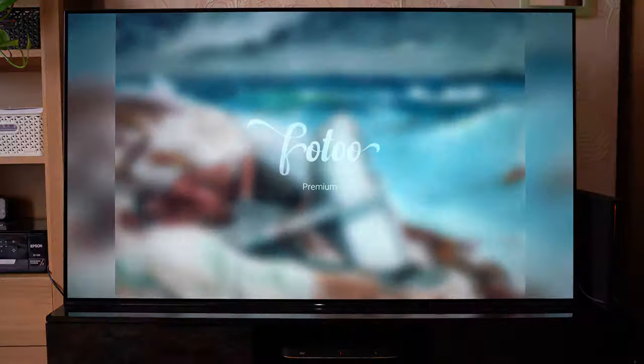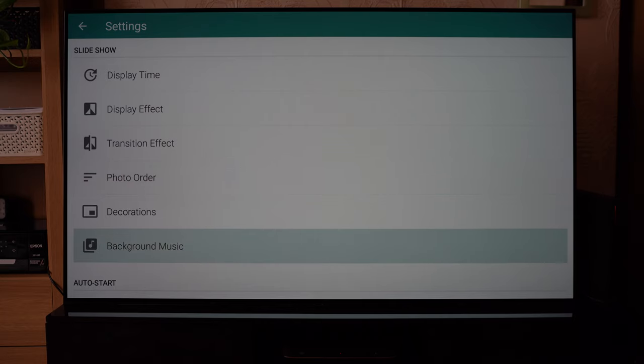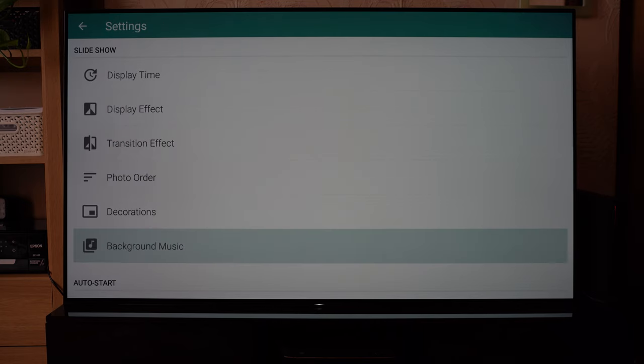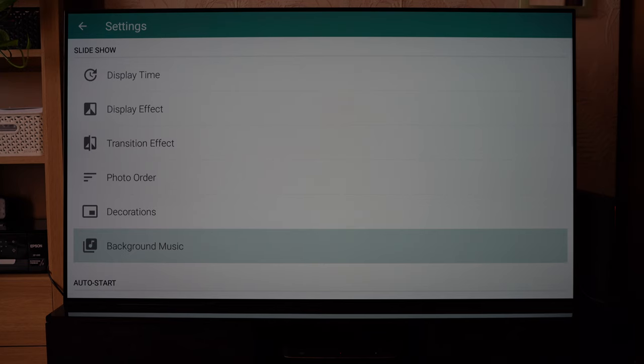You can also add background music if you wish — there's some generic music already applied. Must be honest, not my cup of tea, but have a quick listen. Thankfully you can add your own music the same way you did with the USB photos, so it's very, very simple to do.